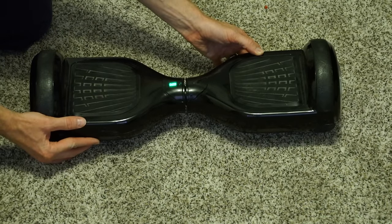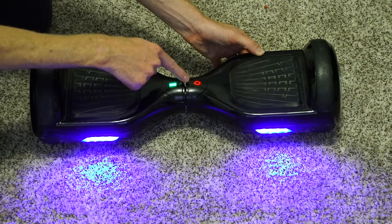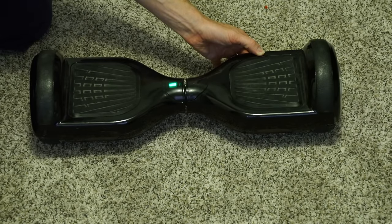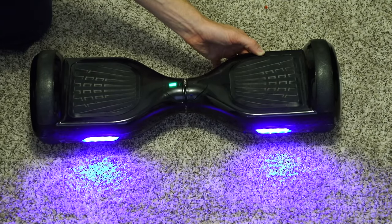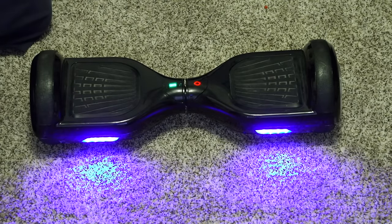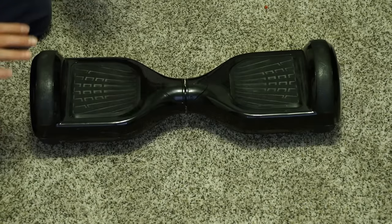Press the on/off button and hold it — it's going to take about five seconds. You're going to start seeing some flashing lights. You're going to see the red light start to flash, and once the light pattern changes, it's done calibrating. It's flashing evenly now, so you're going to let go. Turn it off again — and that's it.